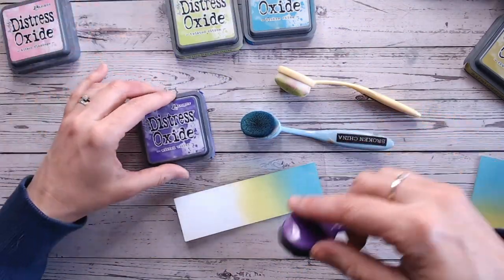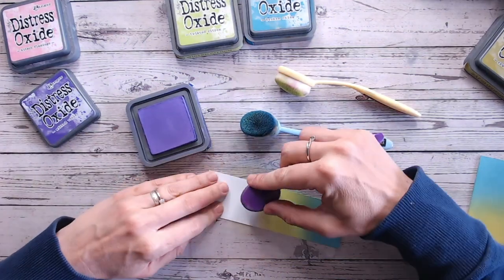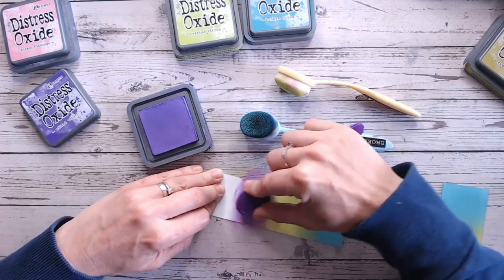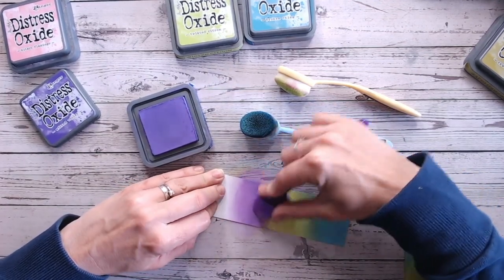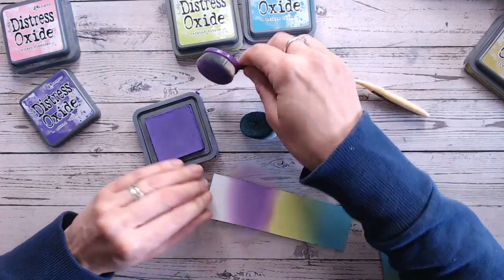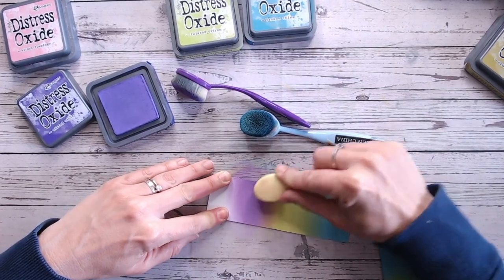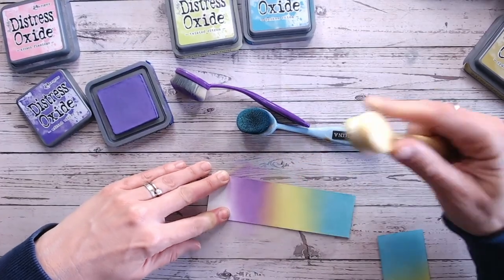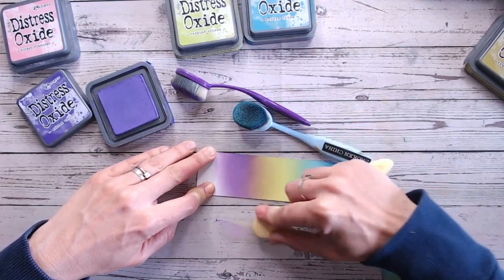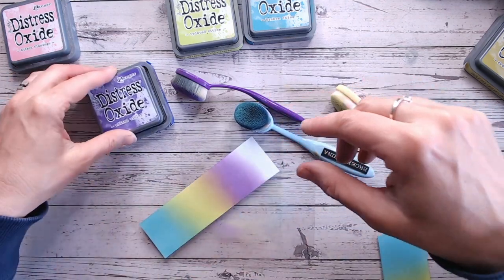Going from Wilted Violet, which is a purple, into a green is always a little bit risky. But what I love about Distress Oxides is they just hold their colour — you very rarely get any muddiness with the colours. You can be nice and brave with mixing them. Usually if you were doing watercolours, you just wouldn't go from a green into a purple because you'd get a muddy colour. But Distress Oxides just hold their own. There is a bit of muddiness where the two colours mix and go almost brown, but it's not an awful brown.